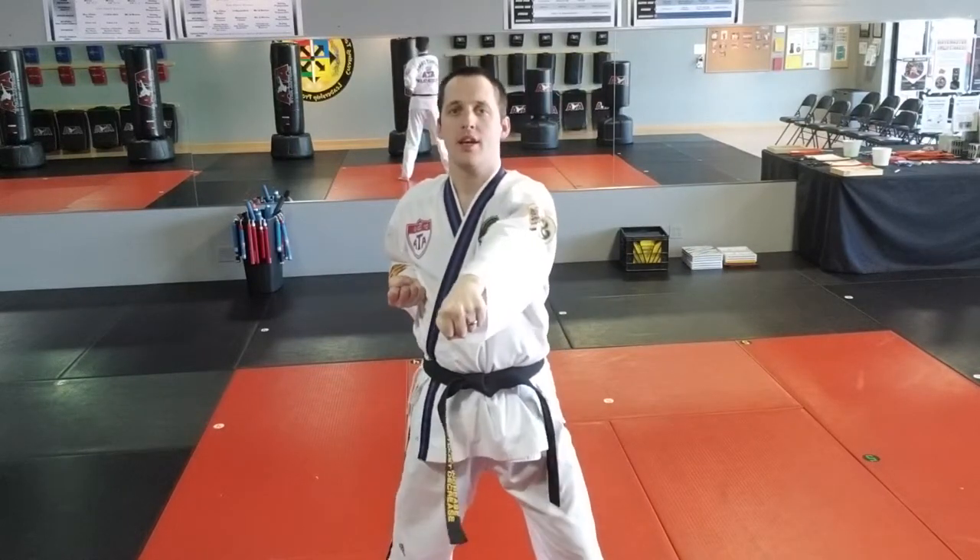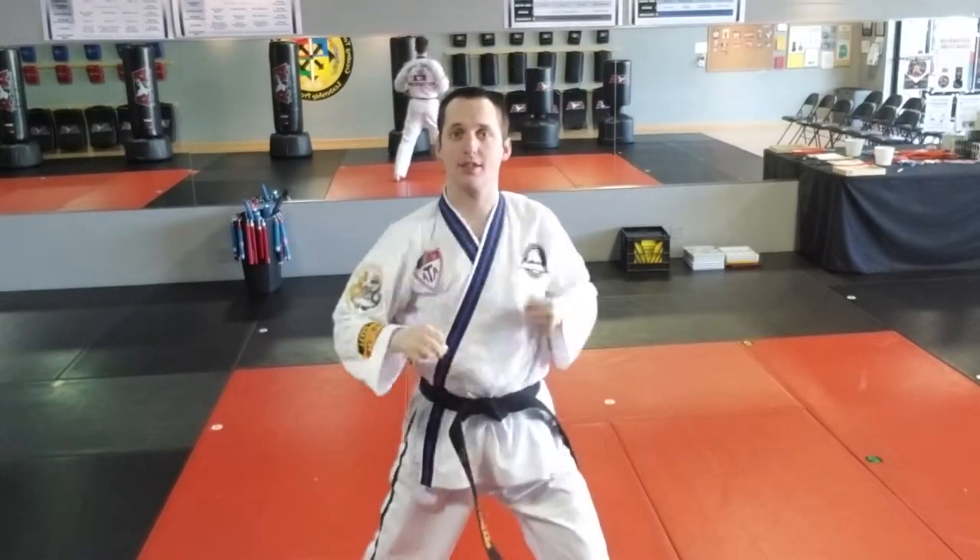So when we put the two together, it looks like this. I'll do it fast — like that. Let's do it in slow motion.